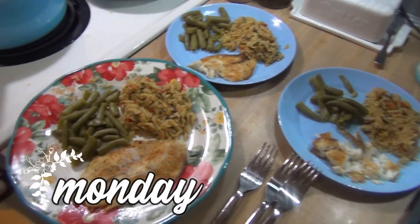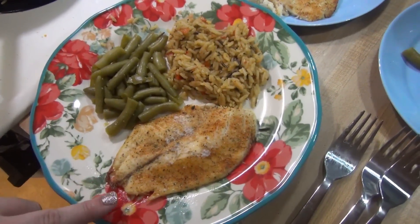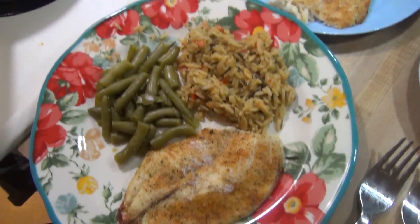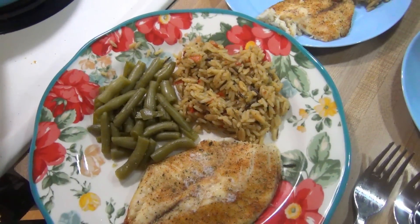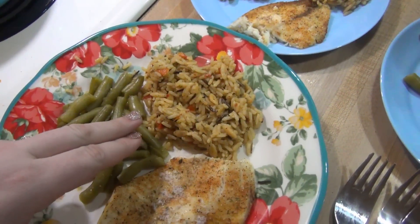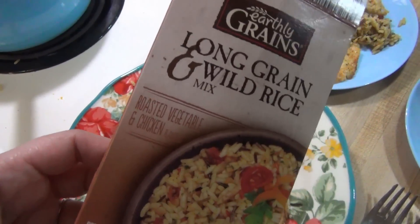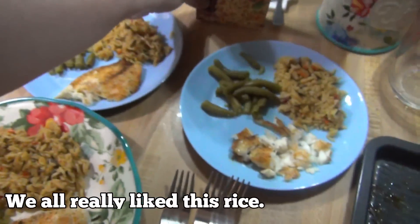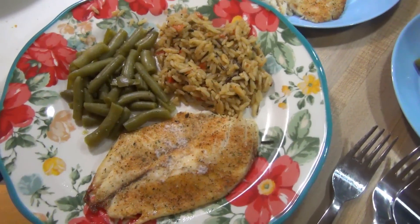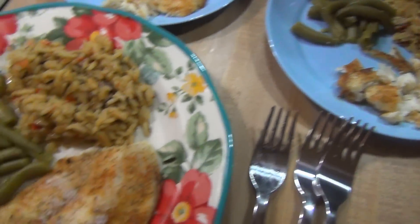It is Monday and tonight's dinner is a really easy one. We just have some tilapia — I baked it at 425 for 18 minutes with some Body Complete seasoning, Tony's Creole seasoning, and a little bit of butter. Then we've got some green beans cooked with chicken bouillon, Body Complete, pepper, and garlic. We're also trying a new rice from Aldi — a long grain and wild rice mix with roasted vegetable and chicken flavor. It took about 25 to 30 minutes but still a quick and easy dinner.